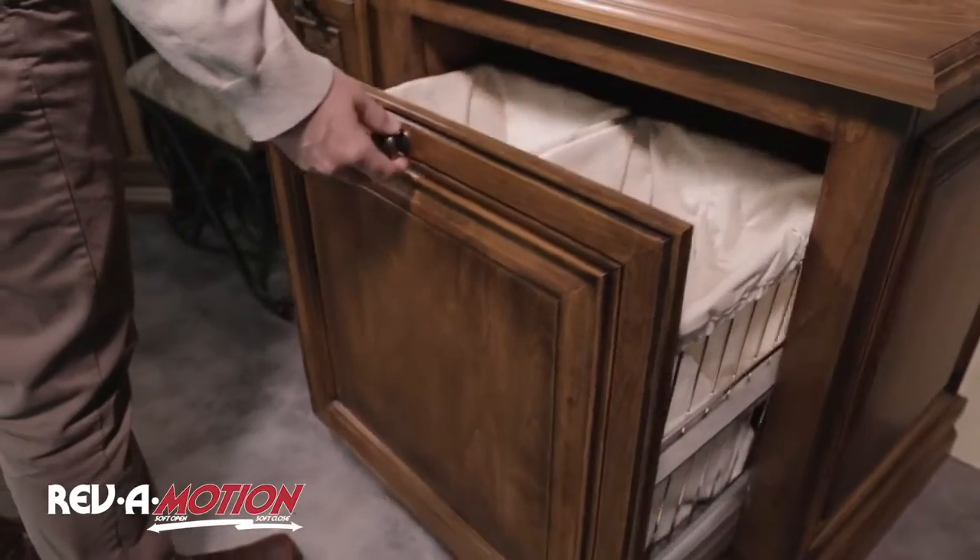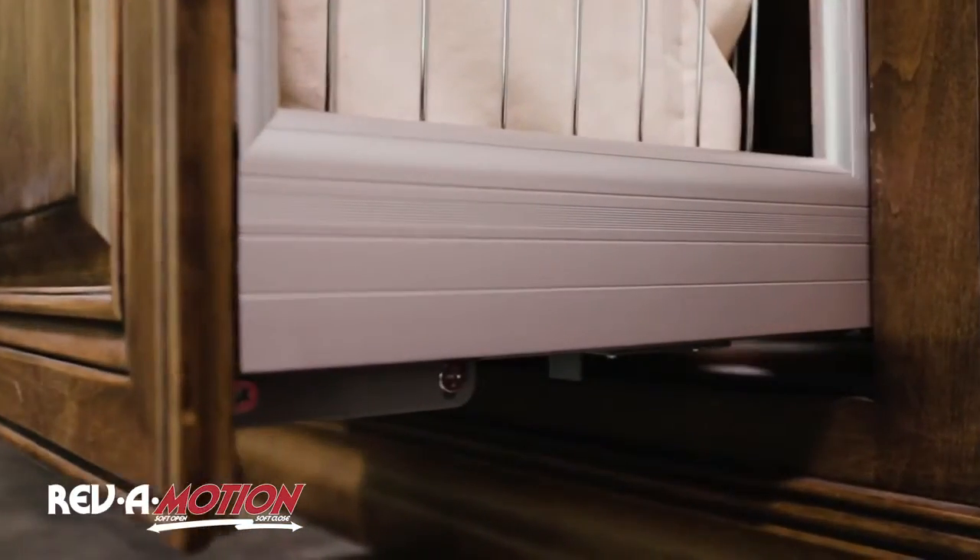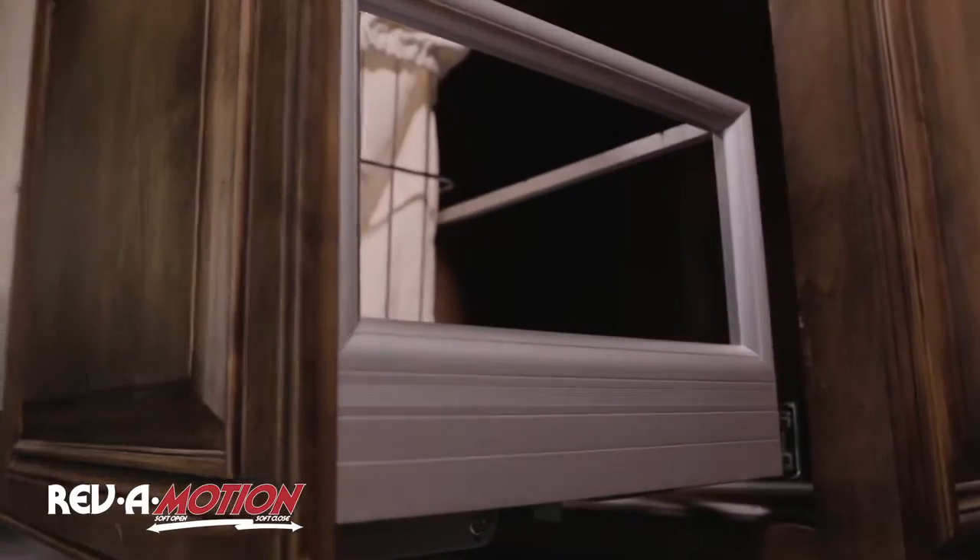Those heavy piles of sweat-drenched soccer jerseys will easily slide right to you courtesy of our bottom mount full extension slides featuring our patented Rev-A-Motion soft open and soft close.